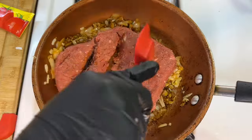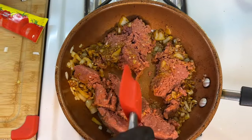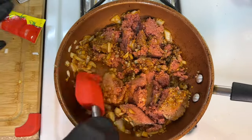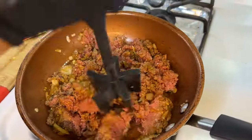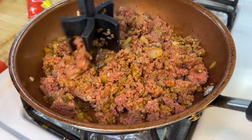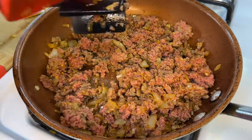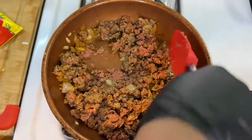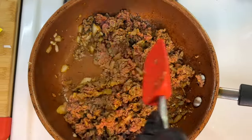Now let's add our plant-based protein. Use a spatula to break it down really well and incorporate the seasoned onions and garlic into it. A great thing about plant-based protein versus ground chicken, beef, or pork is it cooks through a lot quicker. I'll use my ground meat chopper to speed up the process, then go back with the spatula. We're cooking the impossible beef until it's nicely browned — on medium heat this should take about five to eight minutes depending on your stove.